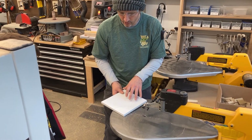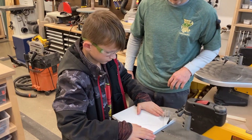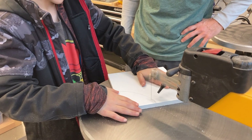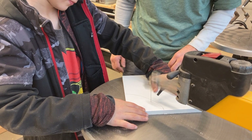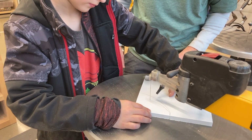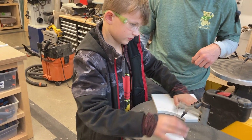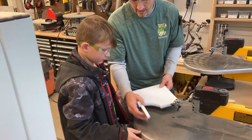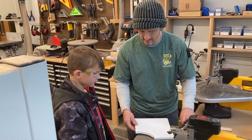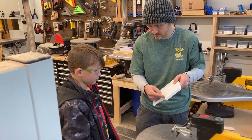Now let's show a curved cut going through there. You kind of came off the line there a little bit, right? That's okay — you're always going to redo it. If that's the piece you're keeping, you might have to redo it. If the other piece is the one you're keeping, you can still cut more off.